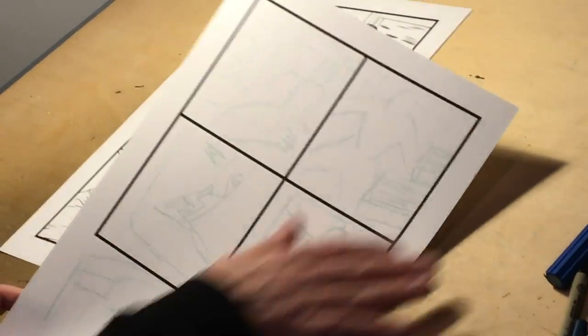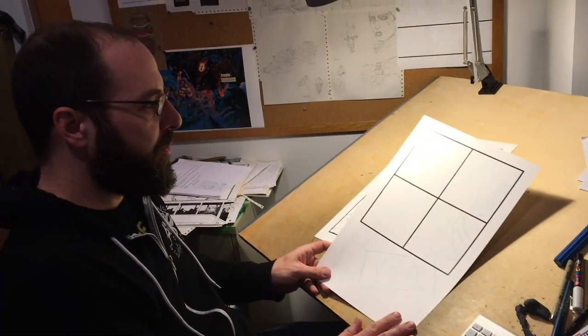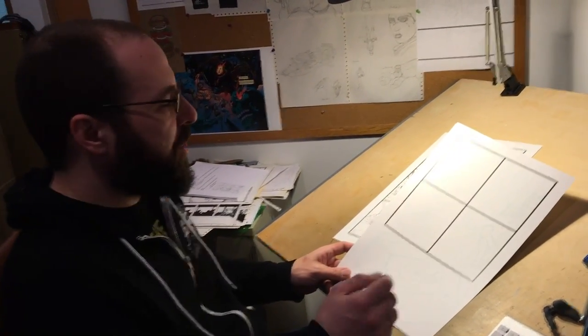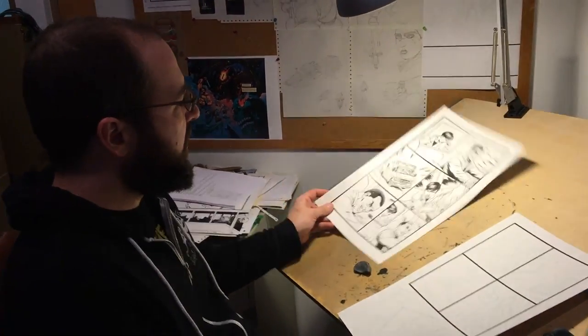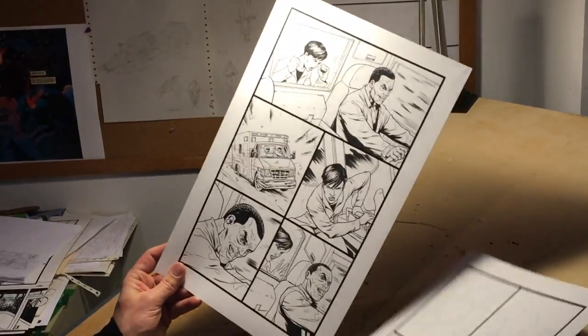I rearrange them and put in my panel borders with Photoshop and turn the lines blue, so when I pencil and ink over top of them and scan it in, the blue won't show up. Then I go to work on it until it gets to a finished state.